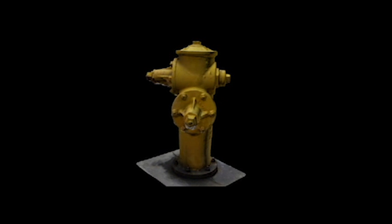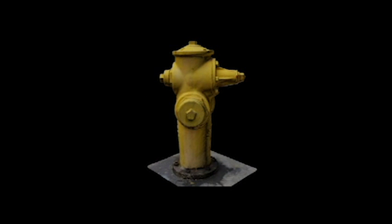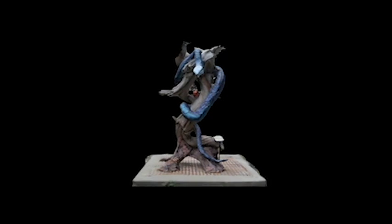So, there we have it. A walk through the neighborhood and six successful tests for Photo Scene Editor Version 2. I thought we were going to throw them a curve there with the rosebush, but the program performed well, and I was very impressed with the results. Autodesk, you have another winner on your hands, like all your other 3D and modeling software programs, and I'm very pleased to be using it.